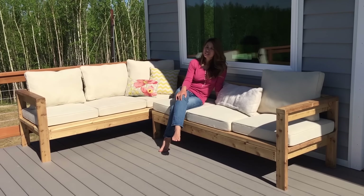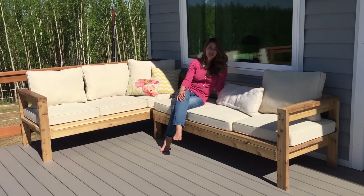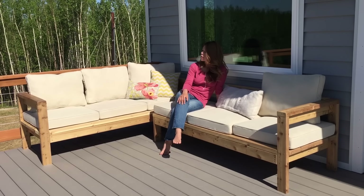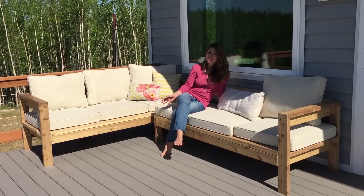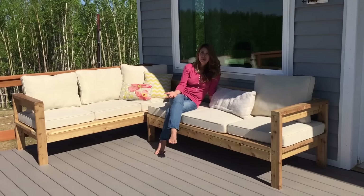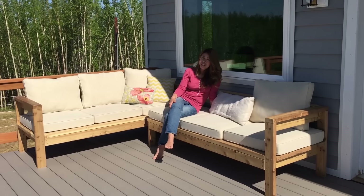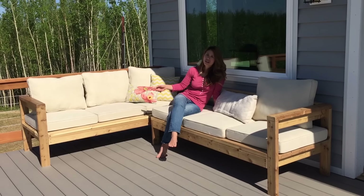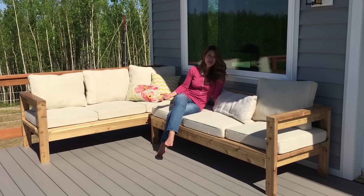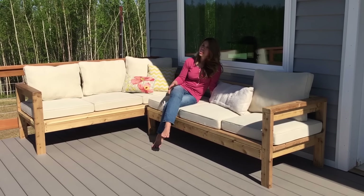The cost of this project — I went with cedar and I'm up in Alaska, so cedar is expensive for me. I spent a couple hundred dollars on the 2x4s, though it may be cheaper depending on where you live. The cushions were the real expensive part. I have really limited shopping options in Alaska and nobody ships up here, so the cushions did cost quite a bit, but I encourage you to shop around. These are 25 by 25 inch cushions, though 24 by 24s would work as well. Maybe wait for a sale, and you can even make your own.